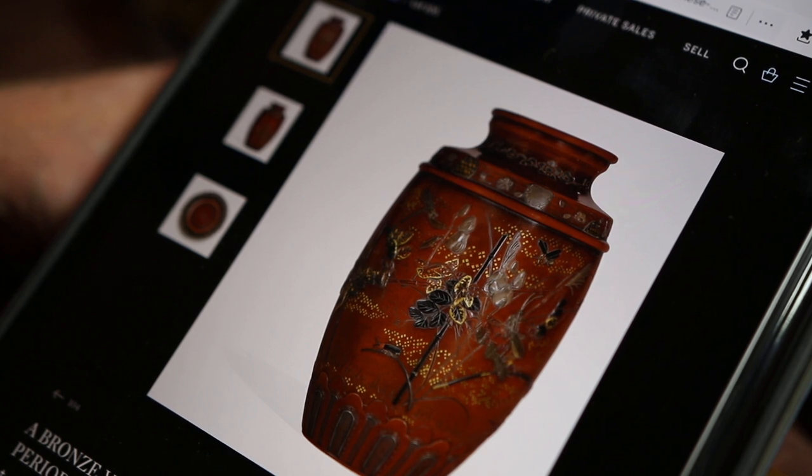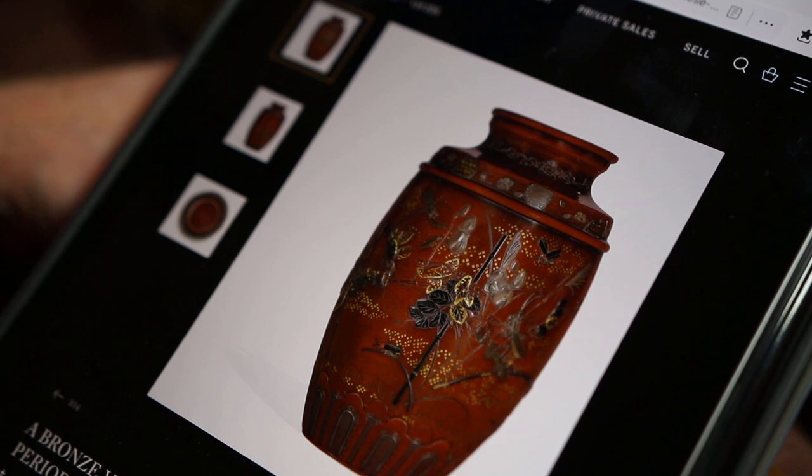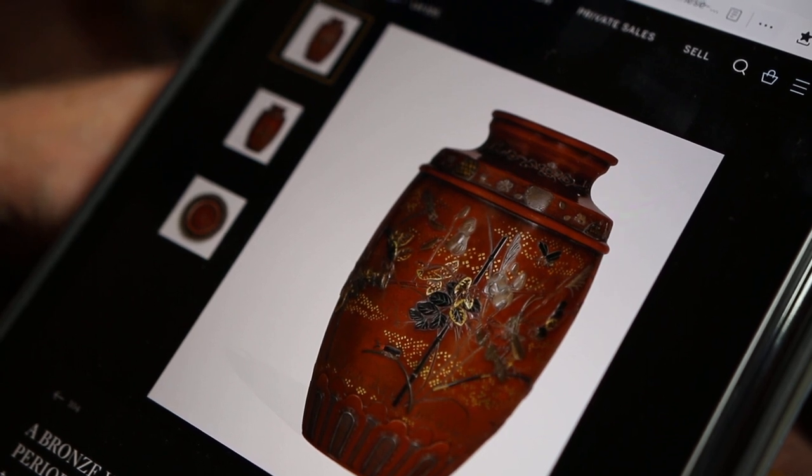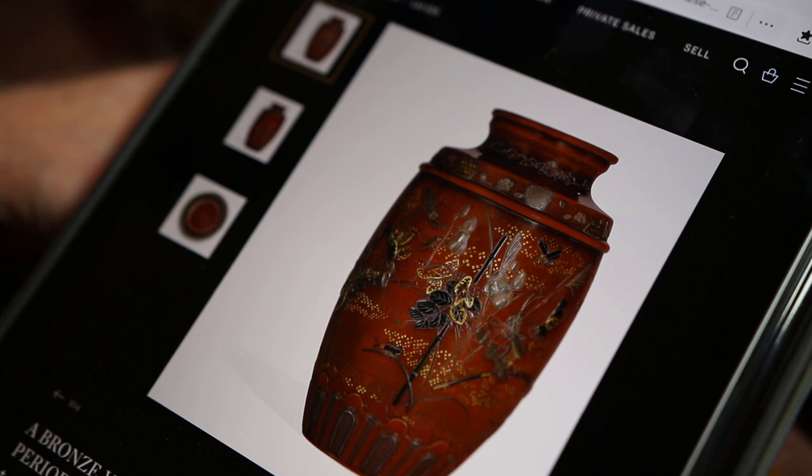Also that metal that's been removed through oxidative processes has in effect got a slightly matte surface because it's been etched, whereas this hasn't. So you may find that were we to examine the metals of both vases, they'd be similar. Bronze casters tended to be fairly consistent with their alloys, because it was important that they knew what would be happening when the metal was molten and how it would patinate.